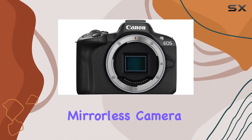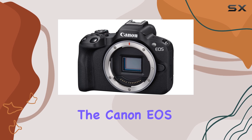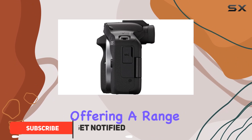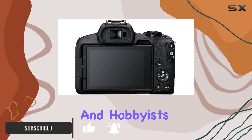If you're looking for a budget-friendly mirrorless camera that doesn't compromise on features and performance, the Canon EOS R50 should definitely be on your radar. This compact and mighty camera packs a punch, offering a range of capabilities that make it an excellent choice for beginners and hobbyists alike.